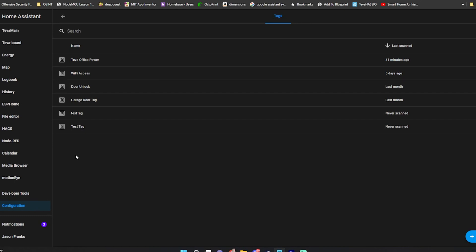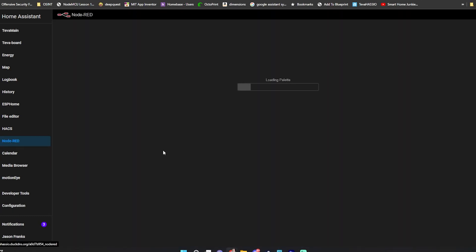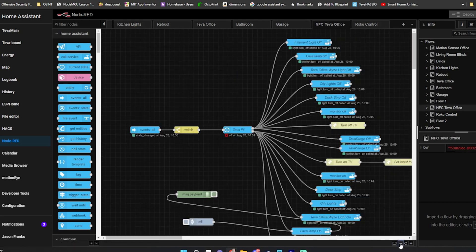What I like to use is Node-RED for automations, and I'm going to go over one of my Node-RED triggers just to give you a little bit of a sampling of what's possible. The example I'm going over is I have a single NFC tag set up to both power on and power off most of the electronics in my office.